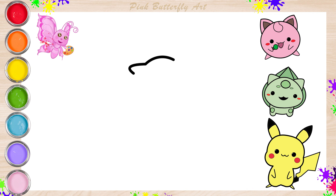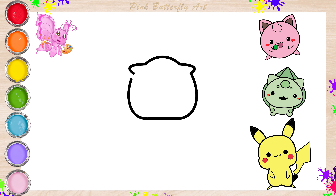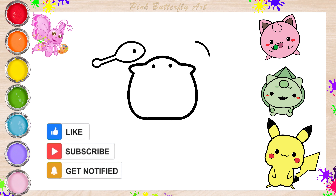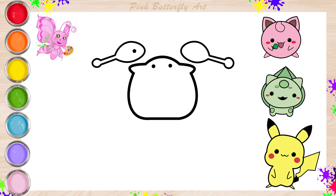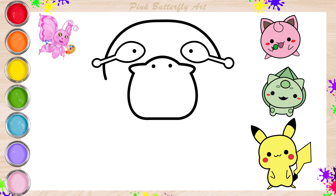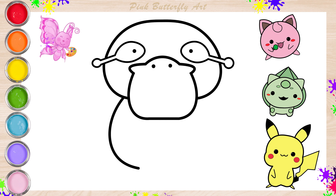And I'm drawing the Psyduck! I love drawing and coloring the Pokemon. Please try to draw with me.